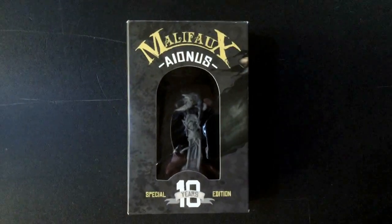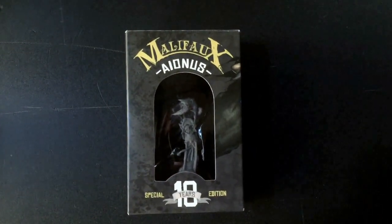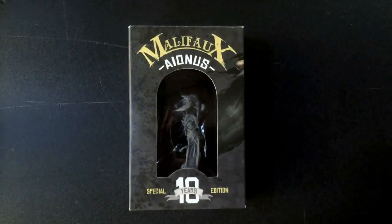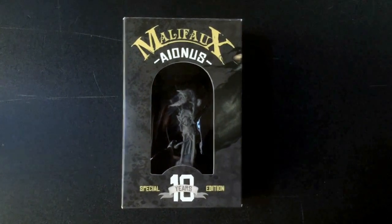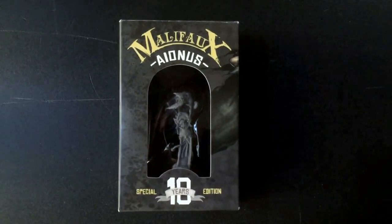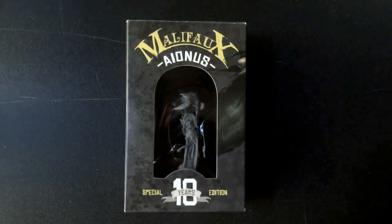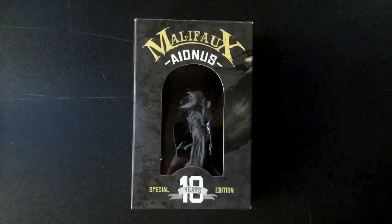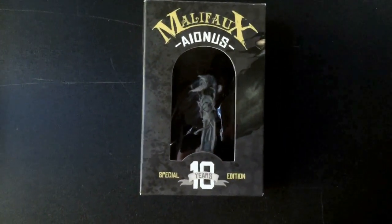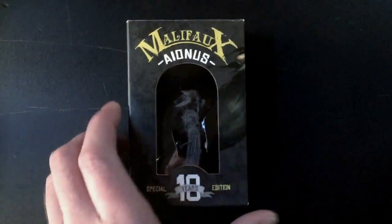I've seen him briefly already - I've actually gone ahead and popped it open. You'll see that I have already discarded the clear yellow base that comes with him, but other than that I haven't really been able to check him out that much. I've heard pretty good things about him, other than his cost, from other people in the group and around the internet, so without further ado we'll just go ahead and see what he looks like.